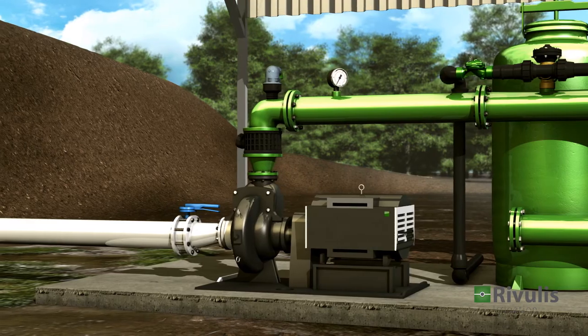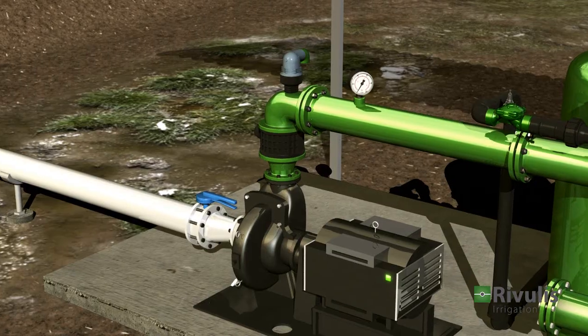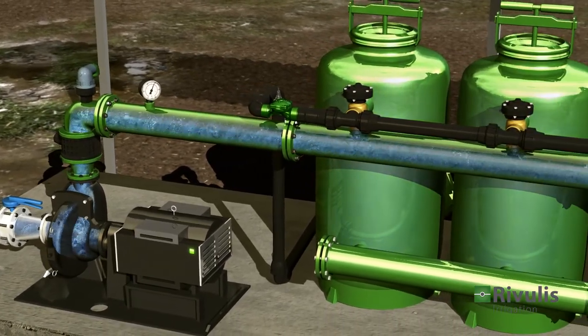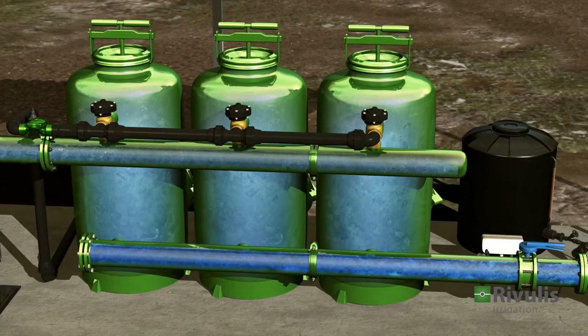When the pump is turned on, it draws the water into the pipe through the suction filter in the reservoir. The pump provides energy to the water, enabling proper operation of the system. The filtration system blocks dirt particles, promoting effective and long-lasting performance.